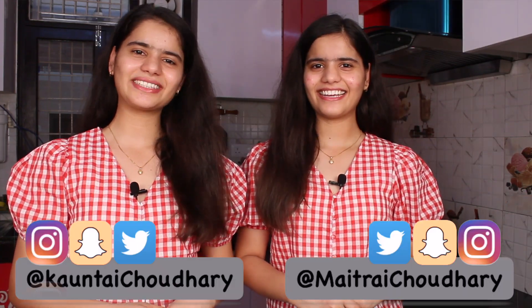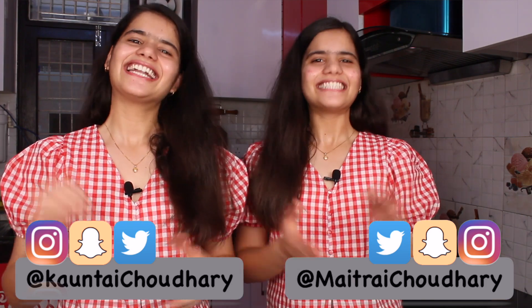Hey guys! Welcome to A2E Sisters channel! I am Madhrik and I am Konthi. Today we are going to test 5-Minute Crafts.